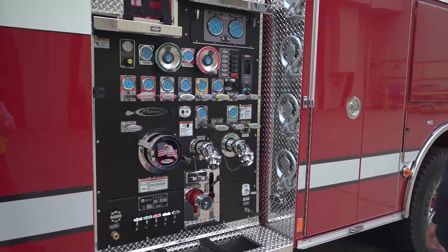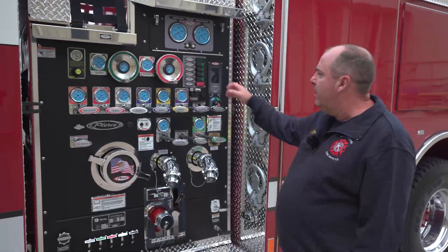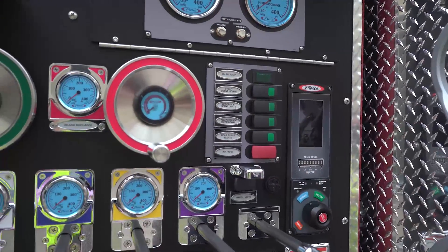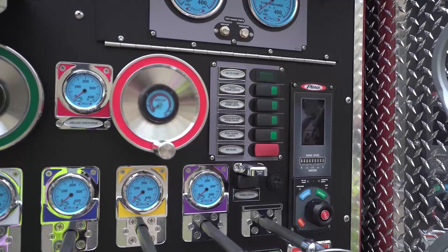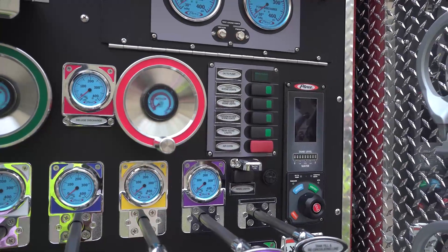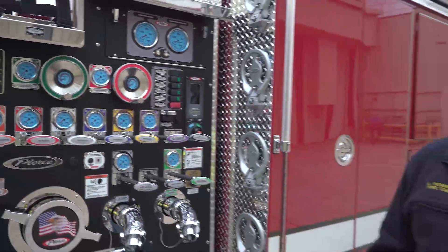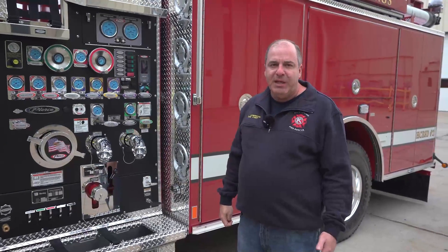Some things we've done a little bit differently on this rig: all of our scene lights can be activated from the pump panel, from the engineer's seat, or from the officer's seat. There are multiple places where we can turn scene lights on, and obviously we have air access to the air horn in case we need to notify those inside and evacuate from inside of a structure.